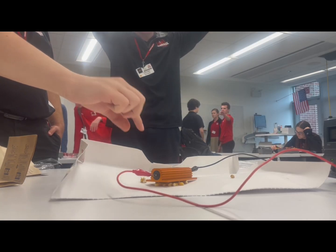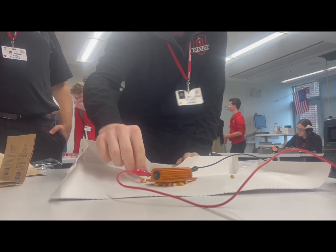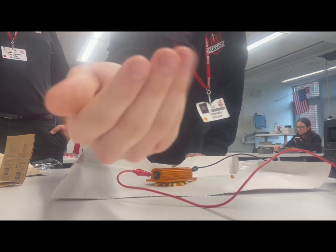Did it really? Yes! It did! Oh my goodness! Holy s**t! Put this on record! F**king camera! It works!